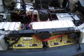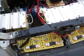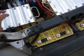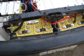Okay, this is it. It's not quite finished yet, but it's pretty close. As you can see, the Thundersguard batteries have been installed — 72 volts and 100 amp hours worth.